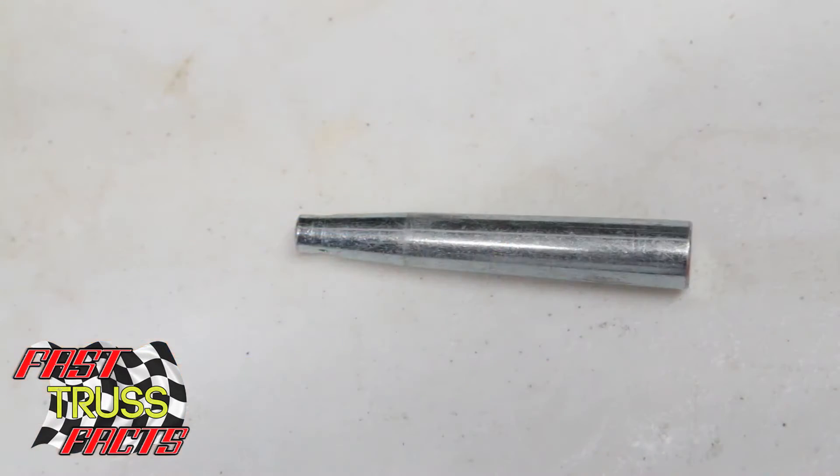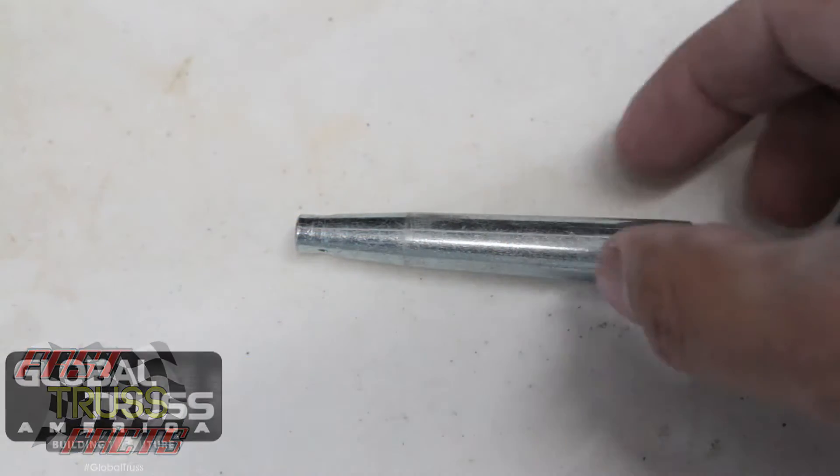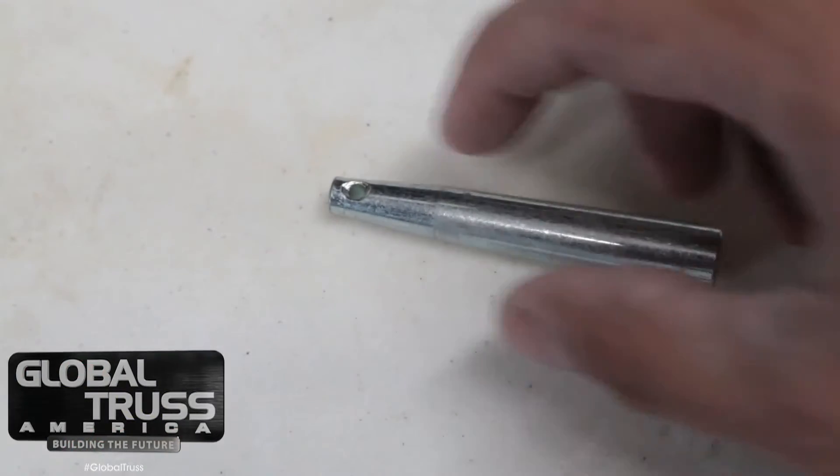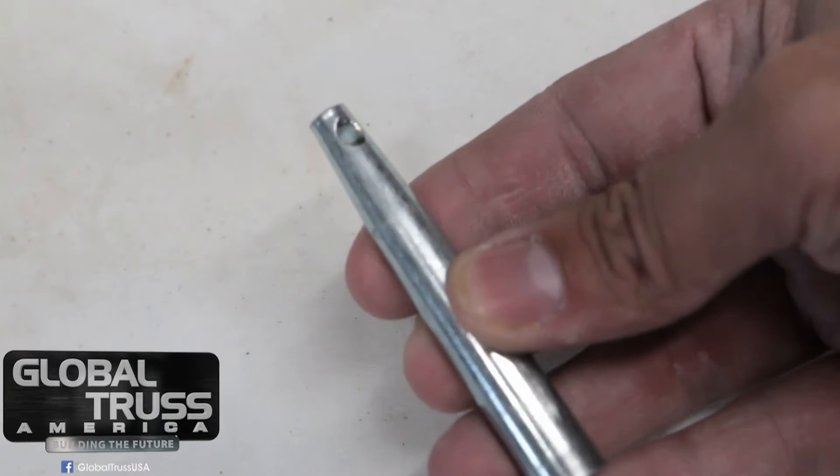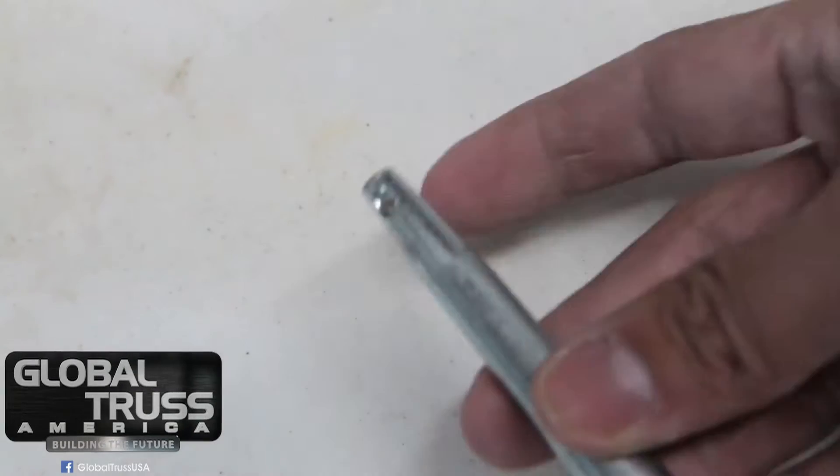However, my tip today is make sure you inspect your pins. Here we have a fairly new pin — it's still in great shape, there's no dents all the way around. There are a couple back here where it's been banged with a hammer and everything else, but this is a good pin — it's going to slide in easily and come out easily.